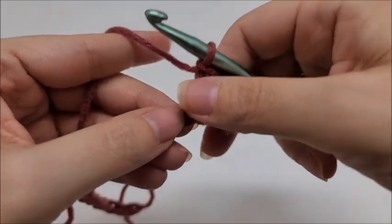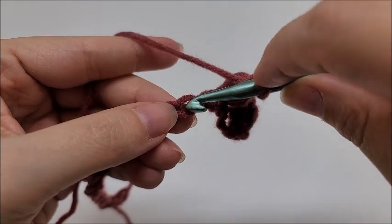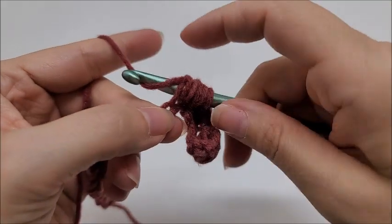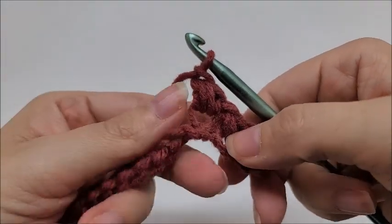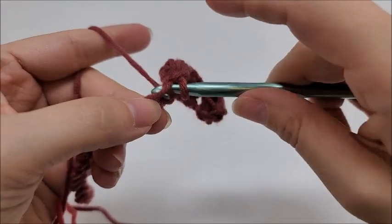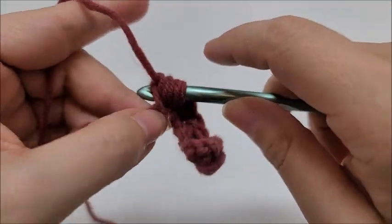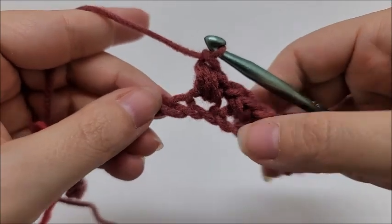Now skip one stitch and work a bean stitch into the next. It's very important to remember: the first time you go in, do not yarn over — go in and draw up a loop. Then yarn over, go into the same spot, draw up a loop. One more time: yarn over, go into the same spot, draw up a loop — six loops on your hook. Yarn over and go through all six, then chain one. We're going to repeat this all the way down the row: skip one, work a bean stitch into the next.